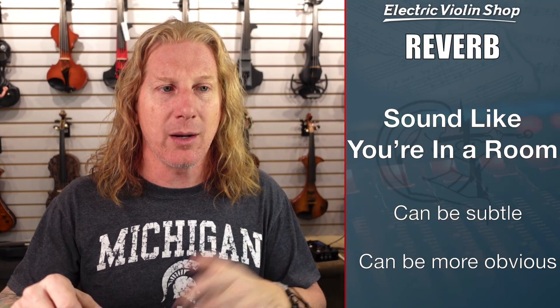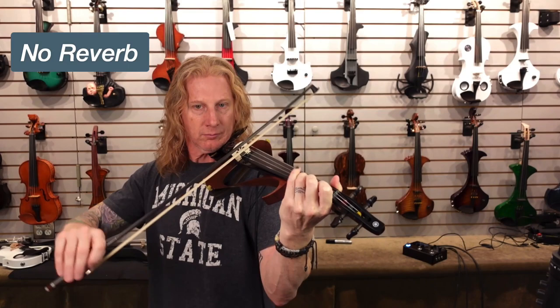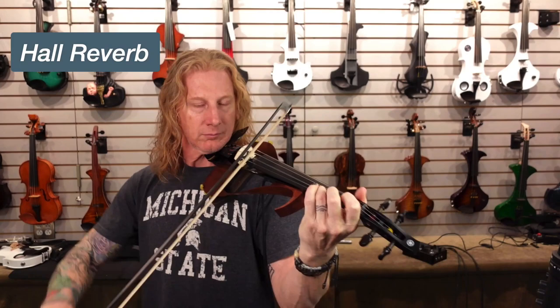I want you to hear a couple of examples of reverb. You can see it just really puts a little space around the violin. If you're outdoors, you may want to go a little more subtle with it, so it's not like he's playing in a well. If you're indoors in a fairly dry room, you may want to add quite a bit of reverb so that it does sound like the room has some better acoustics to it.